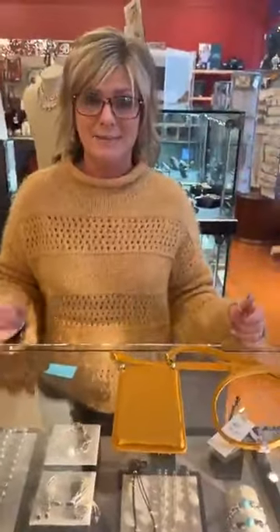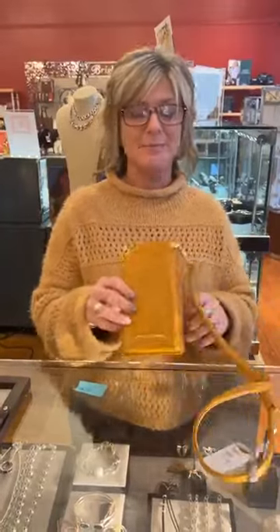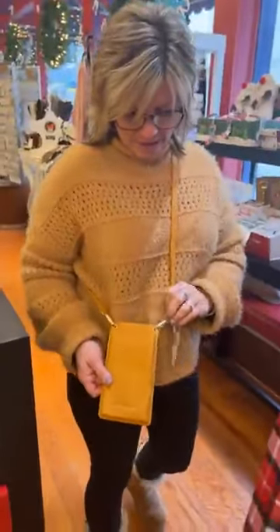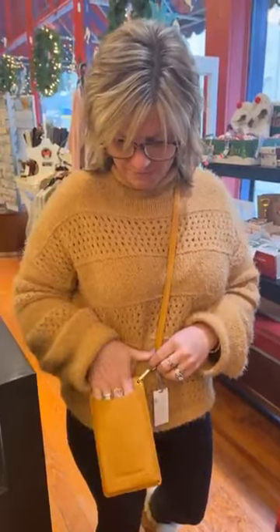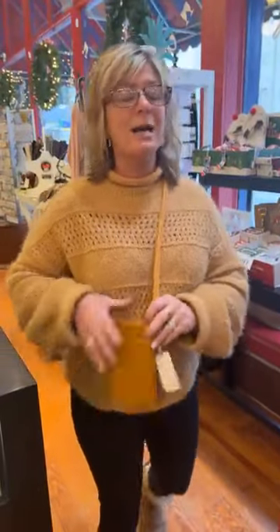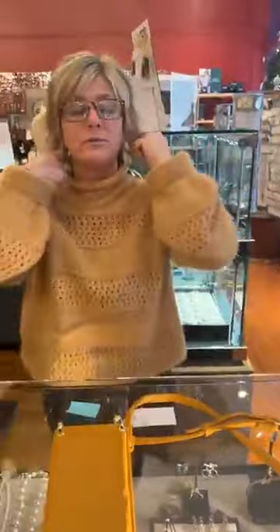We still have our deal of the day. It is the cutest little Katie Loxton phone organizer, phone holder. It actually matches my sweater today. Shannon says I have to try it on crossbody — yes, it's so cute. Throwing it over, it has that cute little gold accent clasp here. Your phone would slide right in the front and you have some room for your money or just a couple of credit cards back there. This is on sale for $20, normally $39. We still have two of these deal of the day — we're here till four, so it's still available if you would like it.